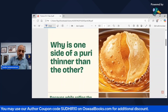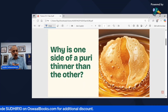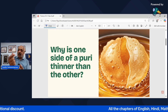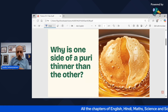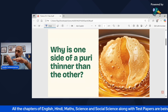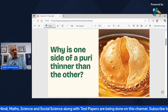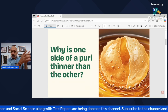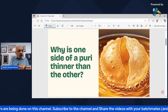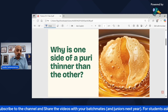There is an interesting question in this chapter: why is one side of a puri or a chapati thinner than the other? You would have always found that when eating, the top portion is generally a little soft while the bottom portion is a little more hard. Have you ever wondered why? Does whoever is making the food — your mother, father, or cook — have some special quality because of which this happens every time?